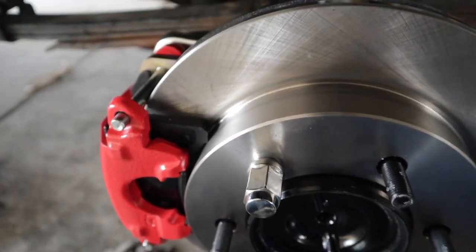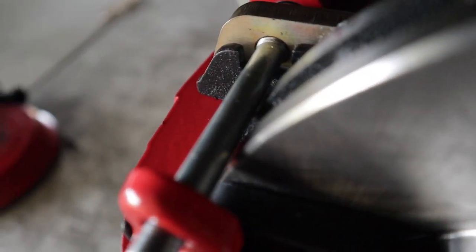The thing that was very scary and that I didn't like is how close it is to the pin. You can see it's very close.